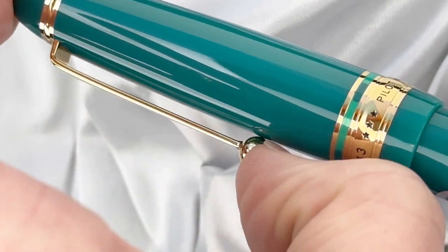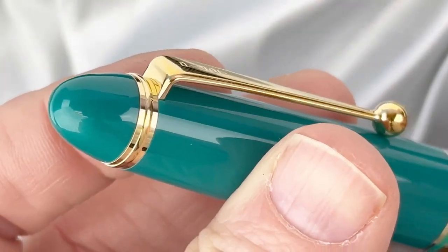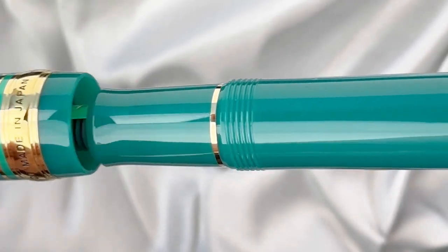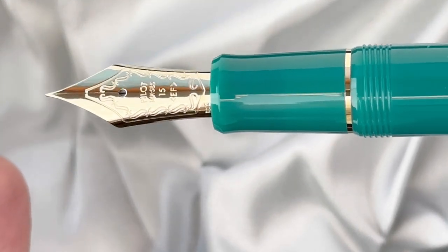You have your classy pen clip with the Pilot name engraved at the top, and your standard pen silhouette and design. One of the things people love most about the custom 743 is that it's the same size and shape as the custom 823 fountain pen from Pilot.